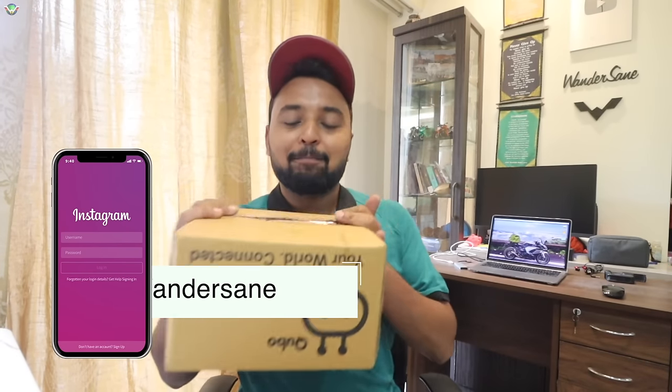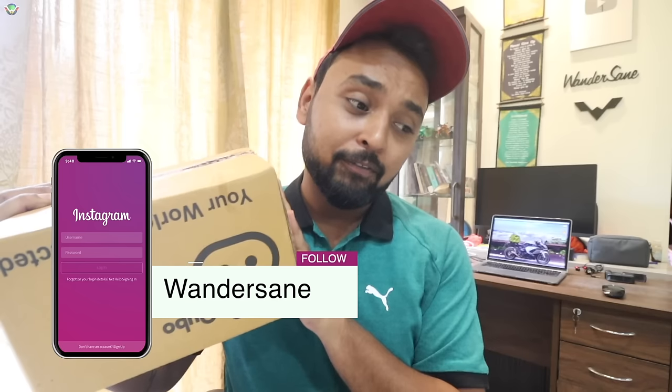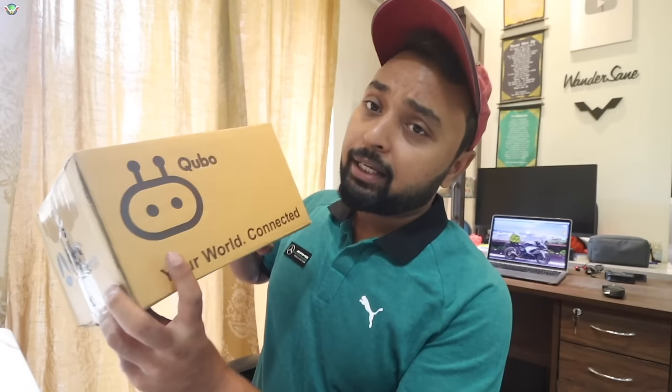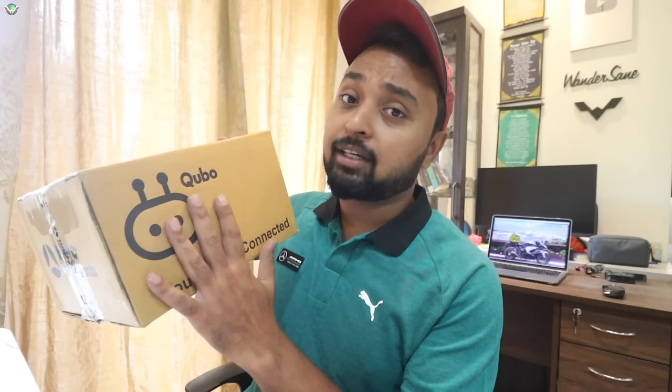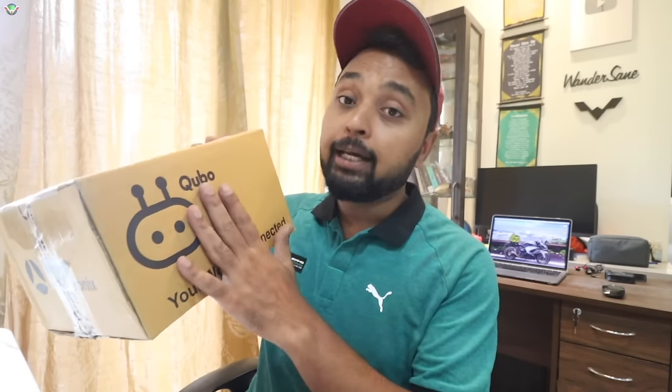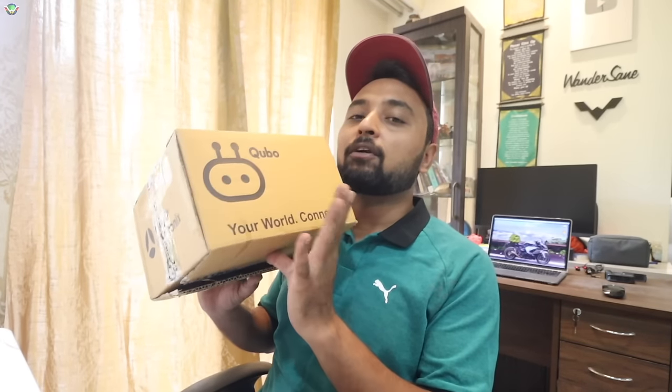So friends, I was waiting for this parcel. Finally we have got an interesting product for Masakalli, my Hyundai Venue, or any car — I can install it in any car. A few weeks ago, I made a video about Cubo Smart Tire Inflators. There are so many interesting products and many people have bought it. So the same Hero Group's brand Cubo has come up with a fantastic new product for cars.